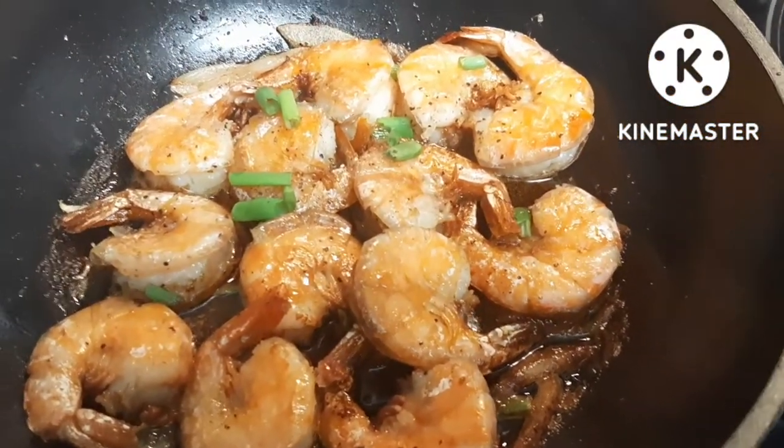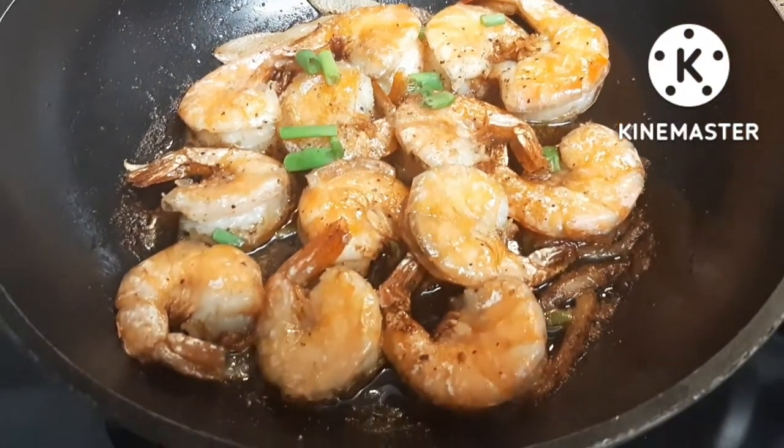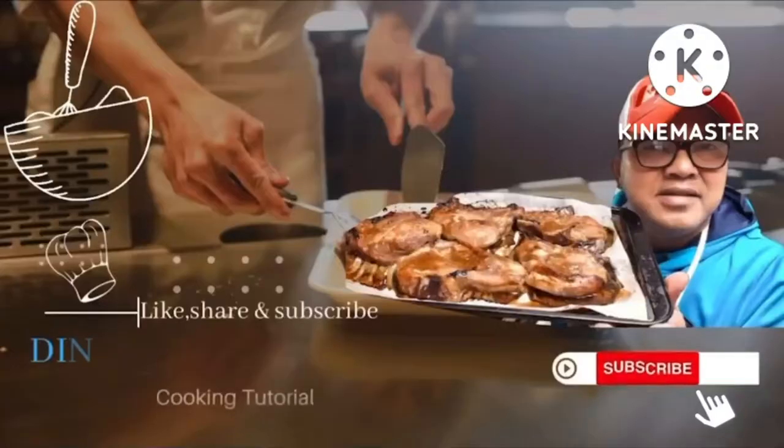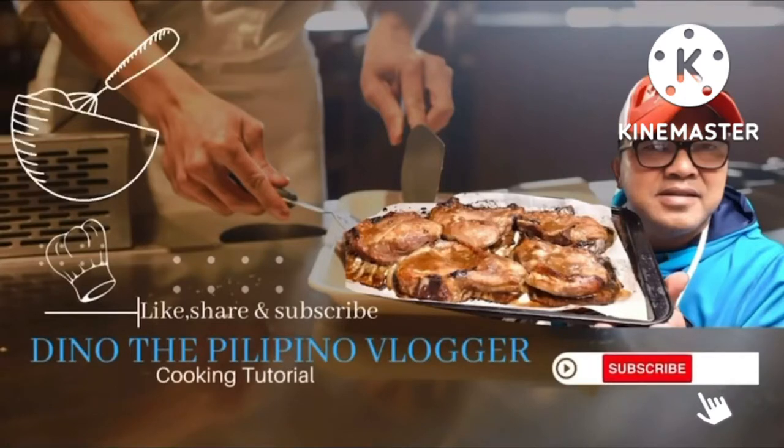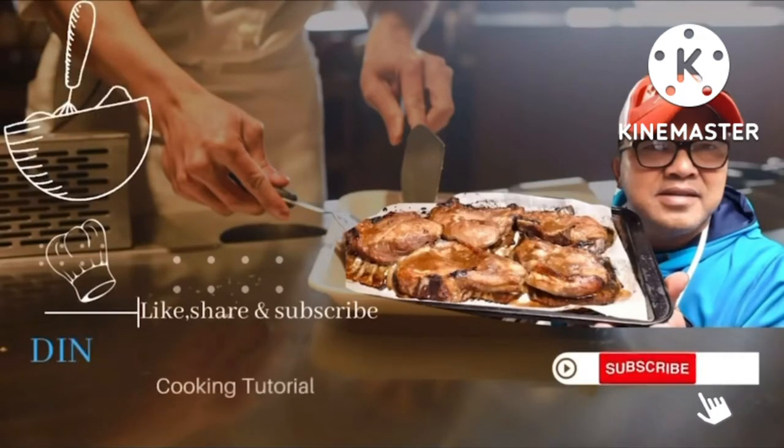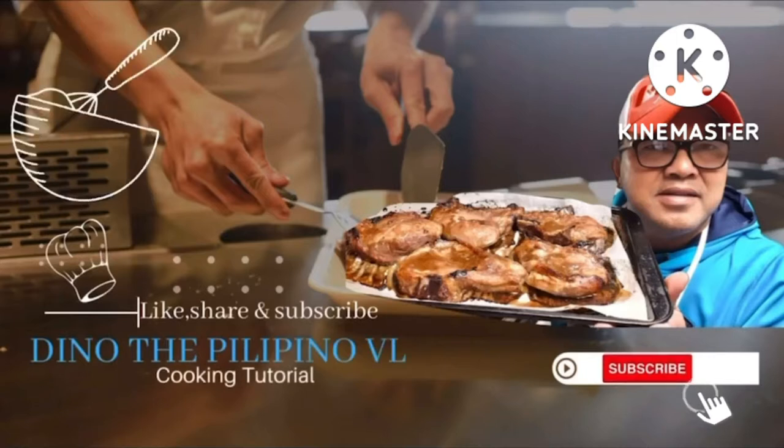Tiger prawns with wine. What we're making tonight? We're making tiger prawns with wine. I'll show you guys the rest of my recipe.